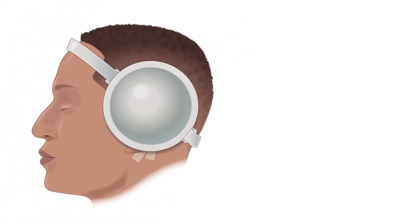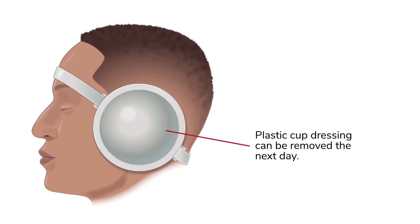Lastly, a plastic cup dressing will be placed on top of the ear. This can be removed the next day.